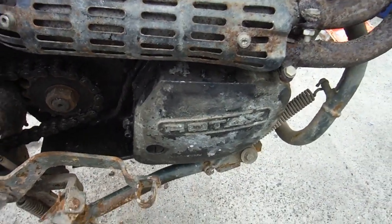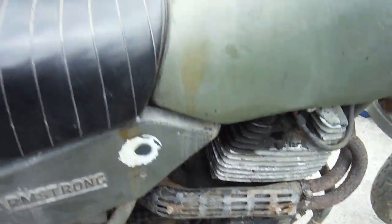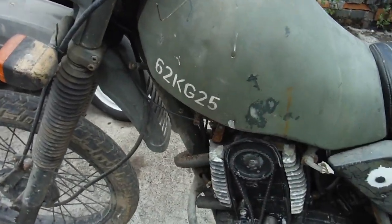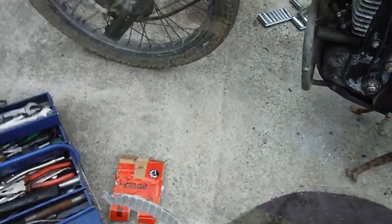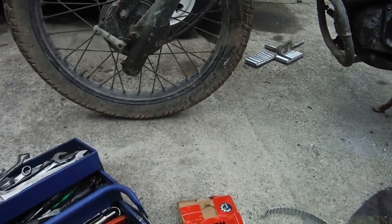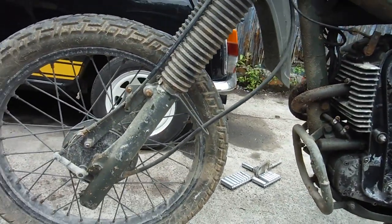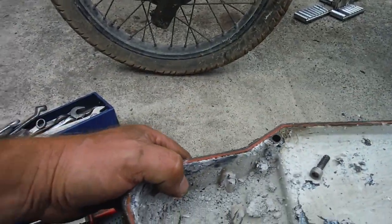Everything lined up and was okay in there, so then I thought I'd better just have a look and check what's going on this side. When I took the cam cover off I found the cam belt was actually in three pieces — I've got two of them here — and it was full of a sort of cement-like stuff in there.